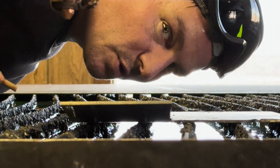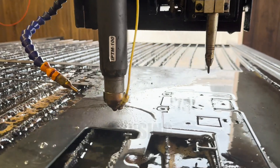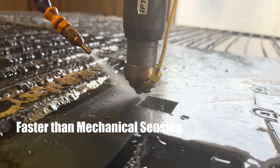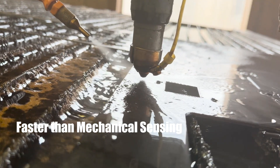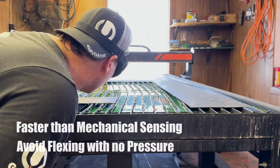Now let's go over sensing — ohmic sensing. A split-second reaction when the torch touches the material means you'll find the surface even faster than the mechanical floating head method, and avoid flexing and recoil from warped, flimsy metals.